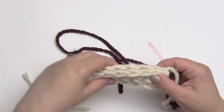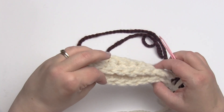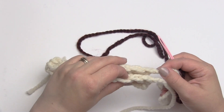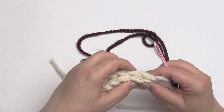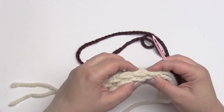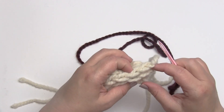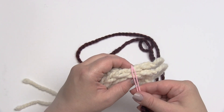I might hold them both facing the same direction — that part doesn't really matter, depending on the effect you're going for. To sew the back stitch, let's say I want to go all the way end to end. I'm actually going to start in the second stitch — not the one at the very end, but the next one over.